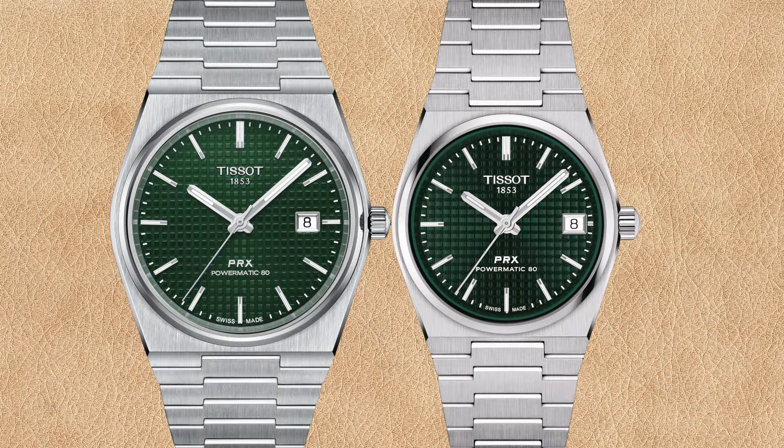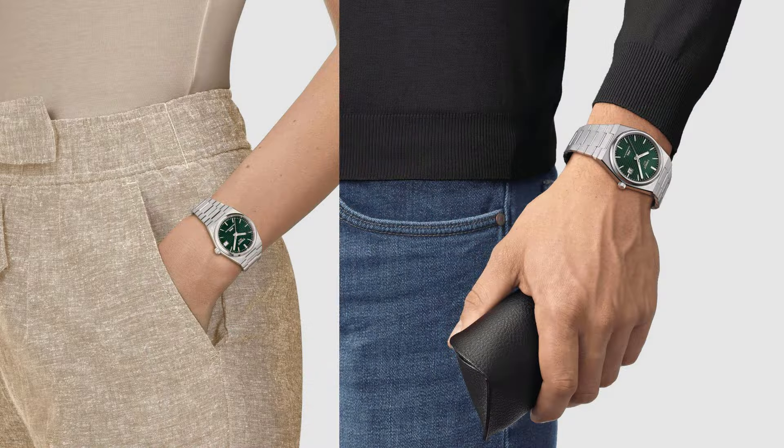Let's compare the PRX Powermatic 80 with green dial in 40 millimeters versus 35 millimeters. The green of the smaller Tissot watch looks darker again compared to the bigger version. Similar to the black and blue dial PRX watches, the chapter ring of the 35 millimeter seems to be green and the chapter ring of the 40 millimeter looks reflective. The date window of the 35 millimeter cuts off the three o'clock hour marker again. I personally like the green dial Tissot Powermatic 80 — both sizes look great.